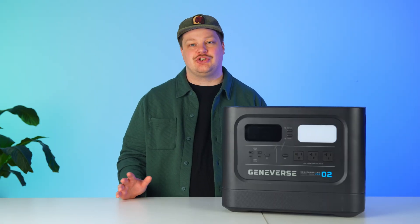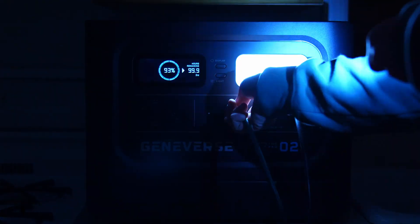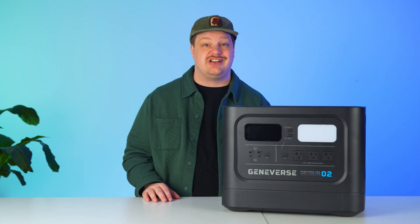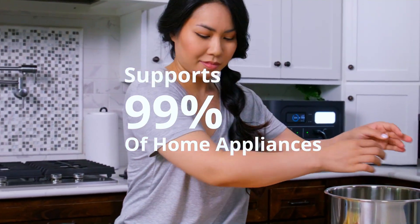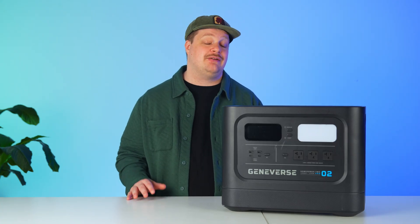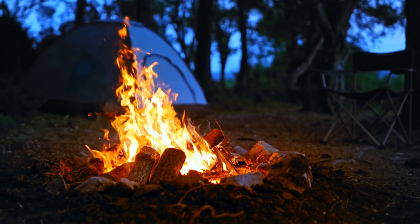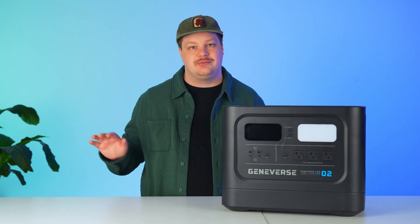When people watch these videos, they're basically trying to figure out if this device is right for them. The Geniverse HomePower 2 Pro is perfect for someone who needs backup power ready at a moment's notice. It isn't the most portable, weighing a decently hefty 61 pounds, and there are no wheels, so you really have to lift the whole thing. You're gonna want to find a spot for this to stay put and just be ready to use when the power goes out. It's also pretty ideal for somebody doing light camping — close to glamping — where you don't have a lot of walking to do, or if you need it at home as a quick power backup source.